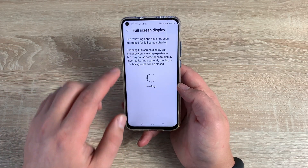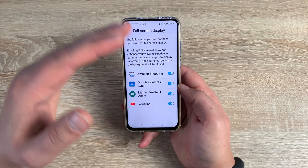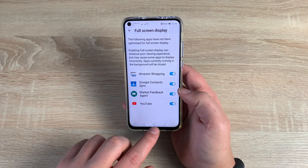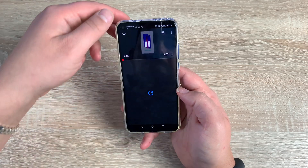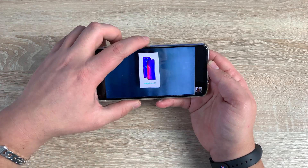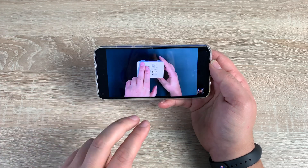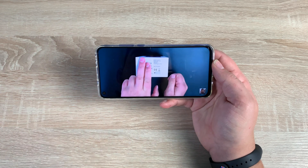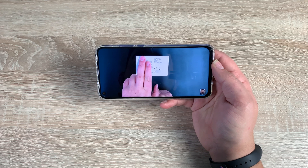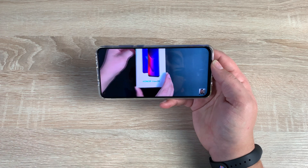Also inside here is full screen display. You need to allow certain applications to use full screen display, which means it'll push content right edge to edge. When you're watching YouTube it looks beautiful, pushed edge to edge. Here's the Honor View 20 unboxing — at the moment we have bars on either side, but if I pinch outwards, it's a full view display now. With that brand new all-view display it's fantastic to use, and that pinhole — especially with this black background — is hardly noticeable.